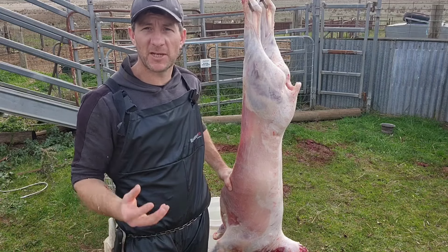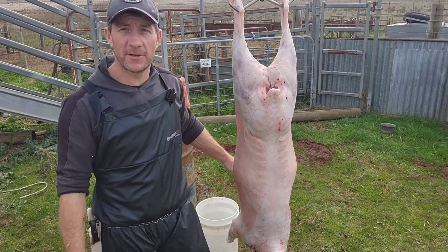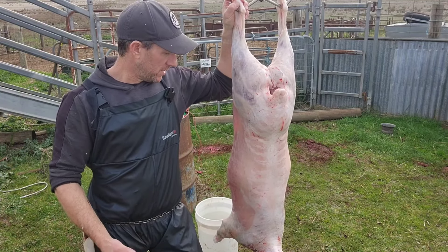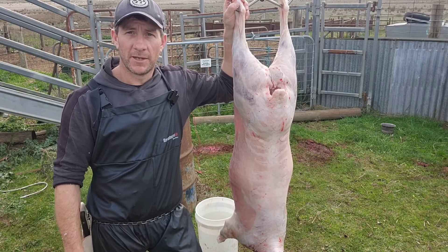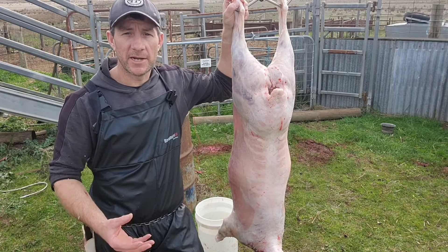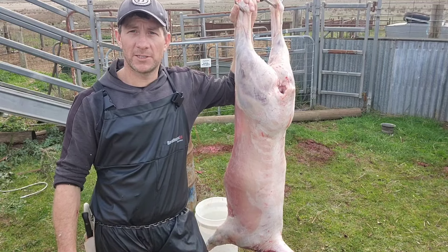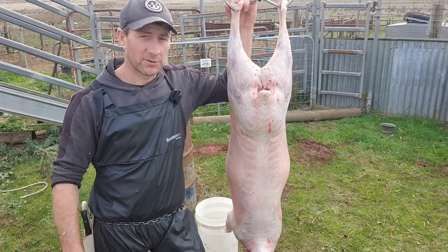Rightio, so there we have it guys — that's what I look for when I'm slaughtering any beef, lamb, mutton, or anything really. As I'm killing for farmers and hobby farmers, I feel it's my duty of care to ensure that the animals are fit for human consumption, and it is important that they are — otherwise I'd be doing a disservice telling people they can just eat it. Anyway, sorry for the delay between videos. I am back now, there will be more to come over the coming weeks and months. Thanks again for watching — like, share, subscribe if you haven't, and I'll see you next time. Cheers.